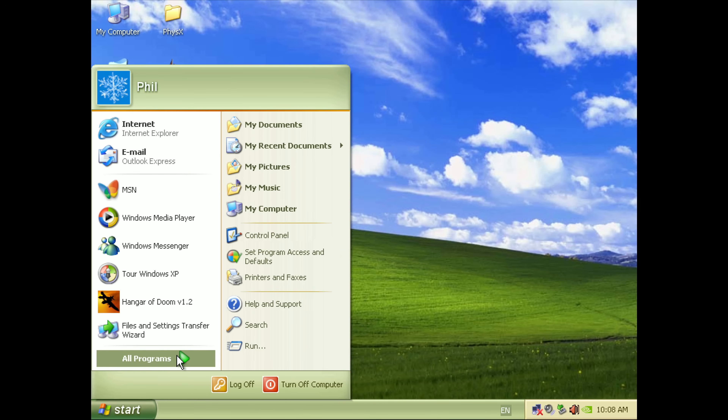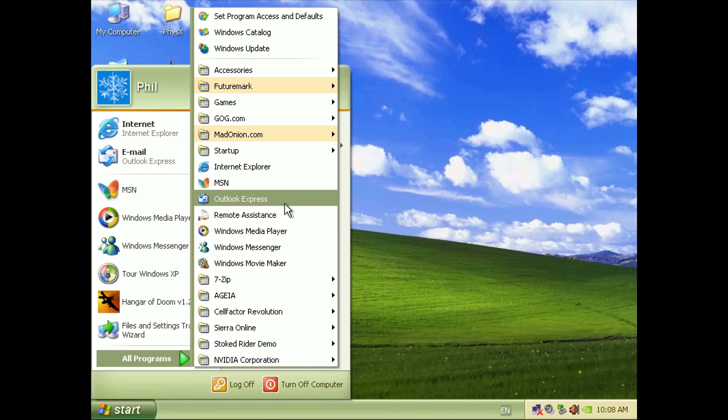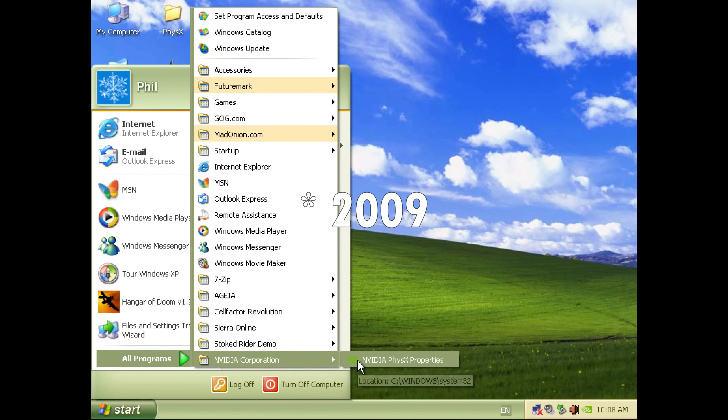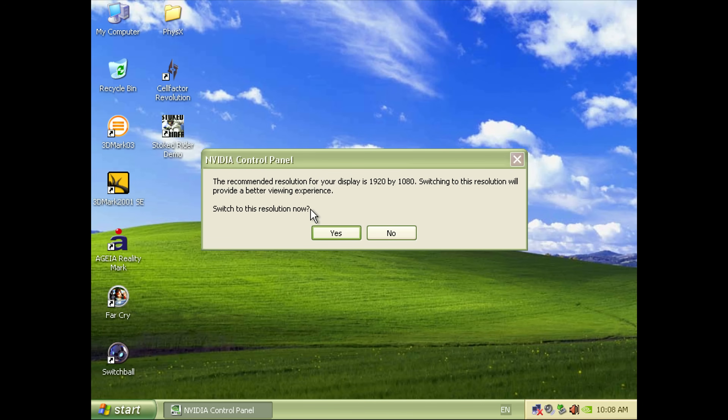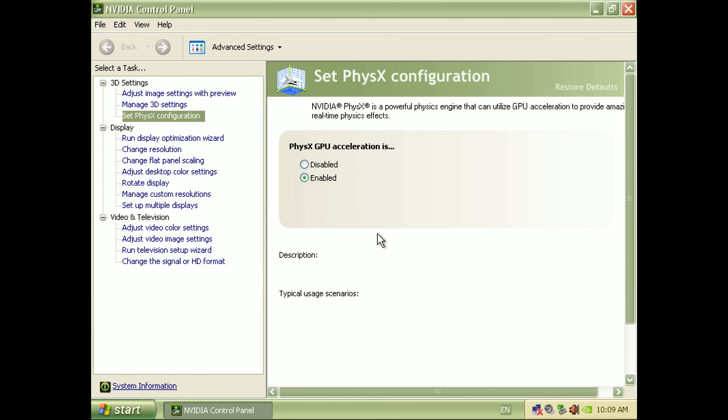So what I did next was install NVIDIA drivers from 2008. It sort of replaces the shortcuts of the AGEA software, taking you directly into the NVIDIA driver control panel. Here you can toggle between having physics acceleration happening on the processor or on your video card.